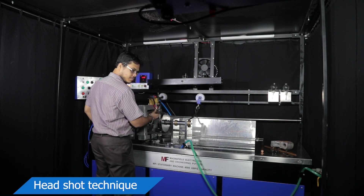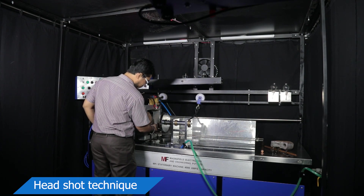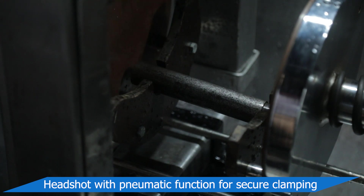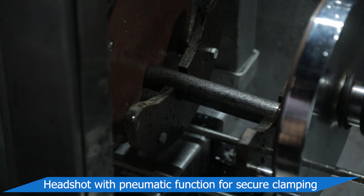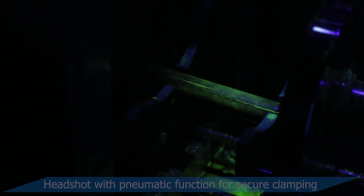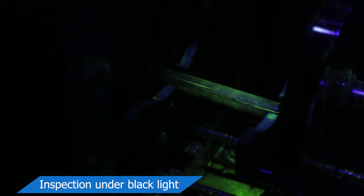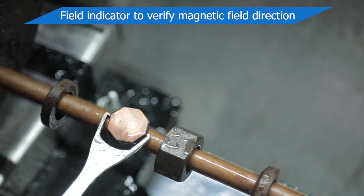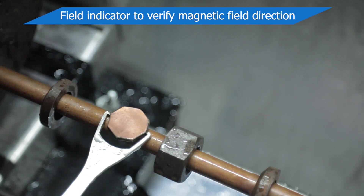In headshot technique, solid parts are to be fixed between two clamps — headstock and tailstock. Inspection is to be done under black light. Magnetic field verification can be done using a Pi gauge indicator or Burmah-Castrol strips.